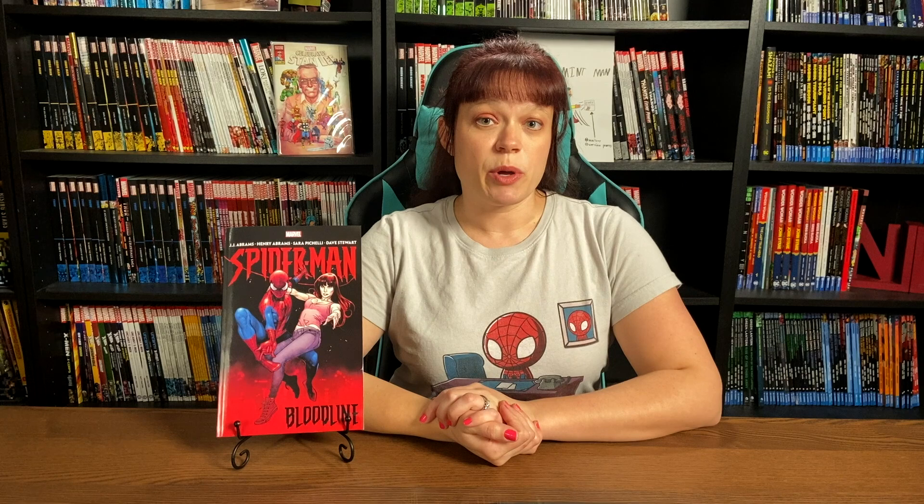Spider-Man Bloodline is not only the first comic written by JJ Abrams, but he co-wrote it also with his son Henry, with art by Sara Pacelli and color by Dave Stewart. Just want to quickly say thank you to the folks at Marvel and David Gabriel for sending us this review copy.